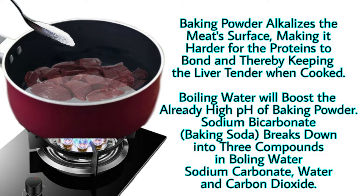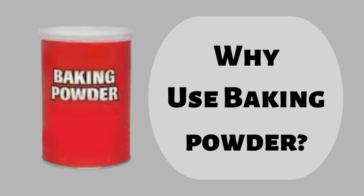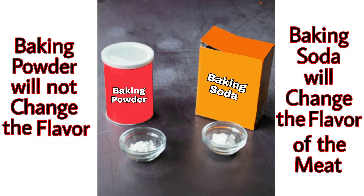Sodium bicarbonate, or baking soda, breaks down into three compounds in boiling water: sodium carbonate, water, and carbon dioxide. Now the question arises: why are we using baking powder instead of baking soda? The answer is that baking powder will not change the flavor, while baking soda will change the flavor of the meat.